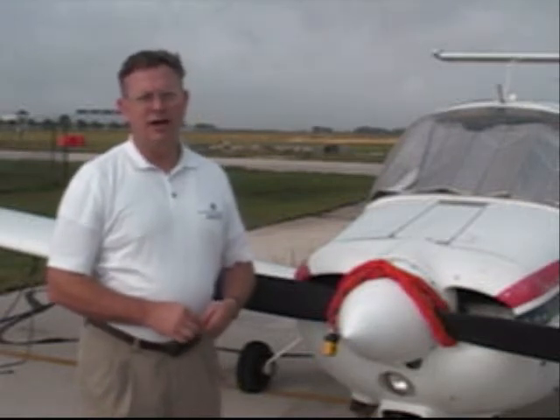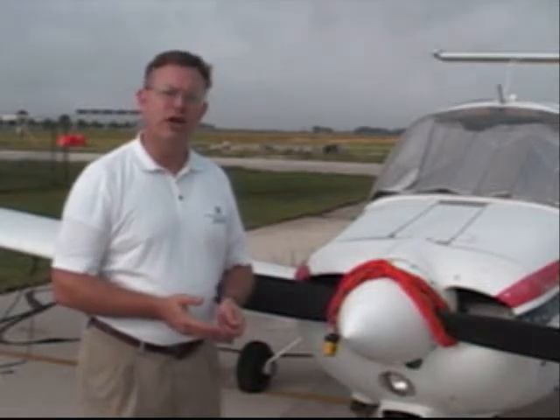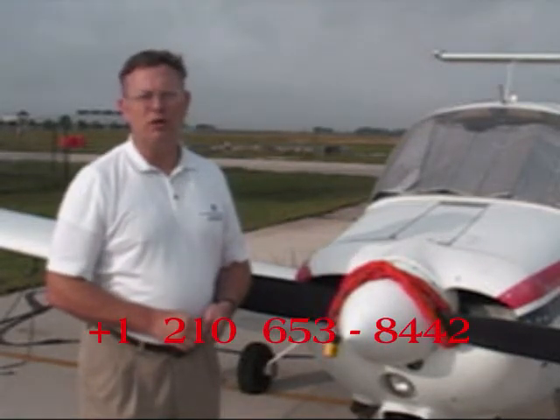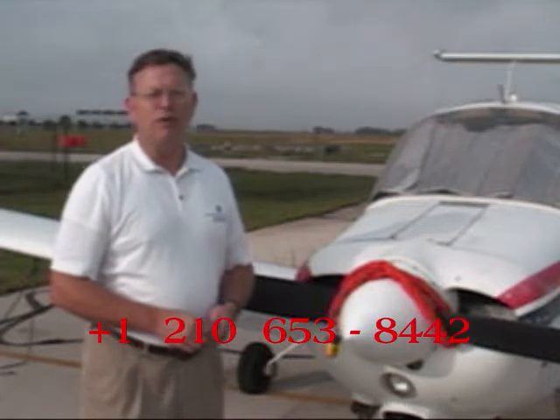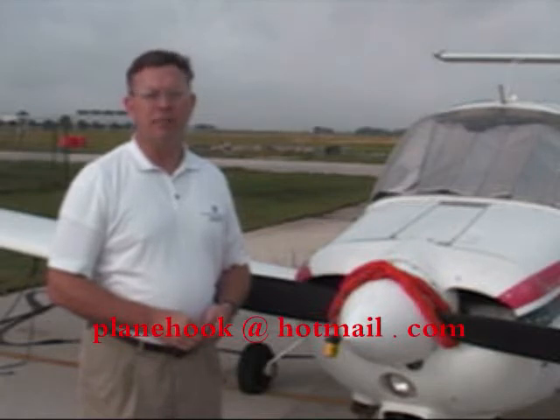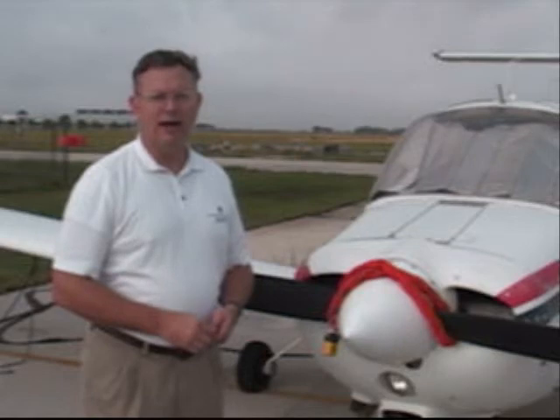We're proud to share our security solutions with our fellow General Aviation pilots. Here at Plain Hook, this is our passion — General Aviation and developing effective, low-cost security solutions that help protect your freedom to fly. So call us here at Plain Hook at Country Code 1, Area Code 210-653-8442, or email us at planehook@hotmail.com. From all of us here at Plain Hook, fly safe and be secure.